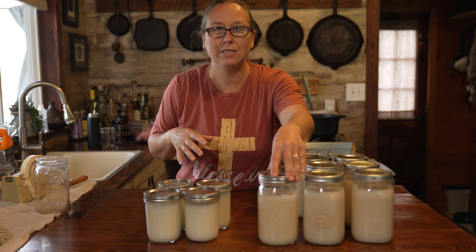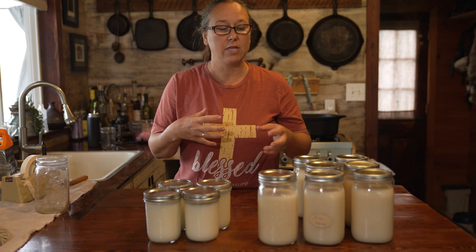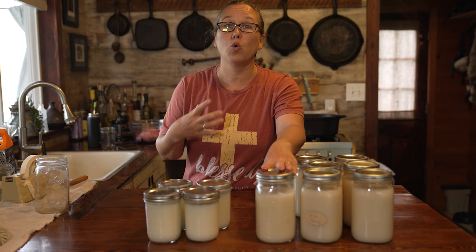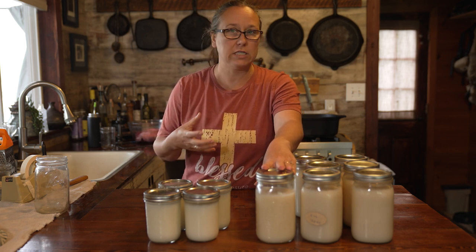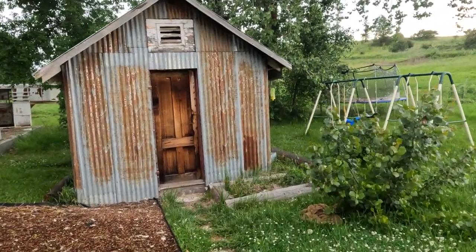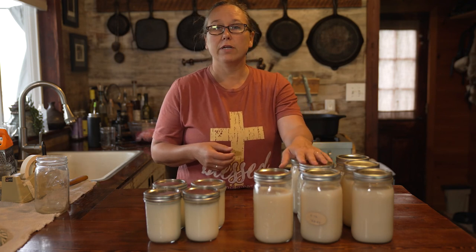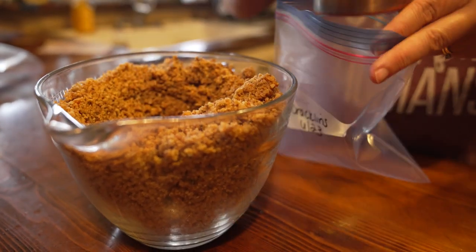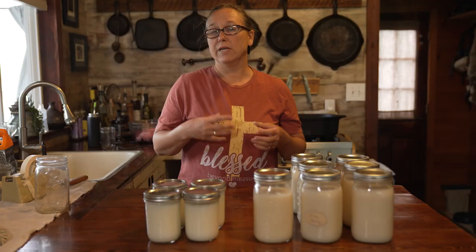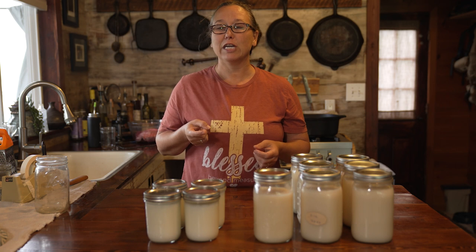If any jars don't seal, that's fine — just use those first. If you're not pressure canning these, keep them in a cool place away from direct sunlight or heat. The cracklings that didn't render down — I keep those in small baggies in my freezer and really like to use them to flavor cornbread. Anytime I make cornbread I just dump a bag in and you have crackling cornbread — it's a southern thing, very very good.